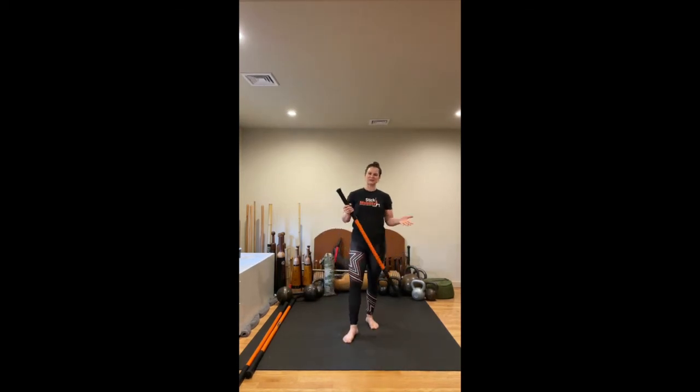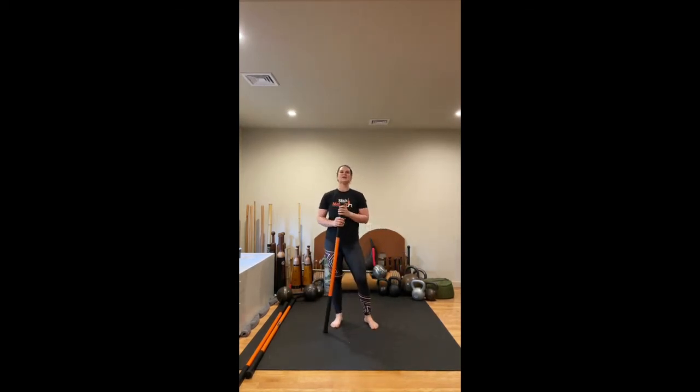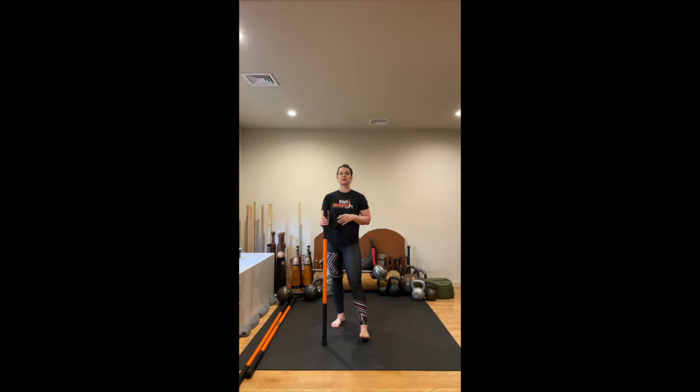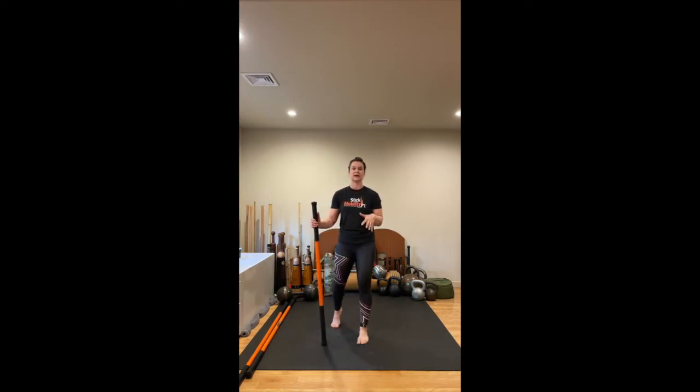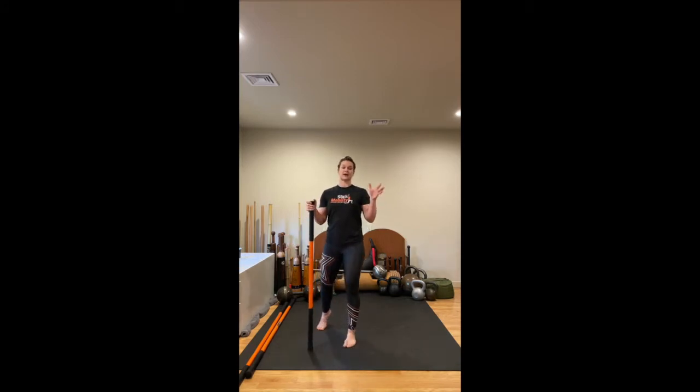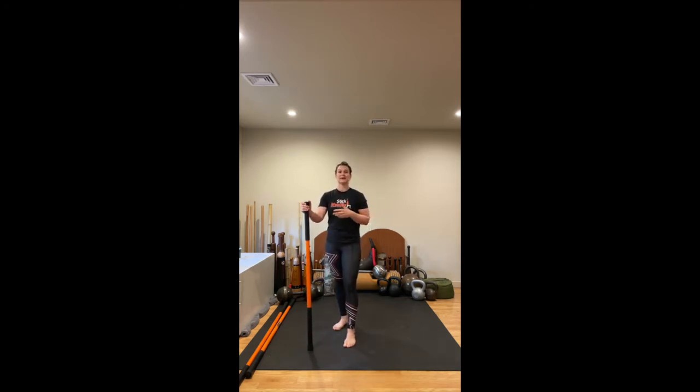Hi everyone, thank you for joining me. I'm Kelly Manzoni. For today's class we're going to need our stick mobility bundle, the two long sticks and one short stick. If you don't have stick mobility you could use a wooden dowel or broomstick. We also need either a pillow for your knee or a folded up towel and then access to a side wall. Today's class we're going to focus on our strength portion for shoulders, mid-back and hips.